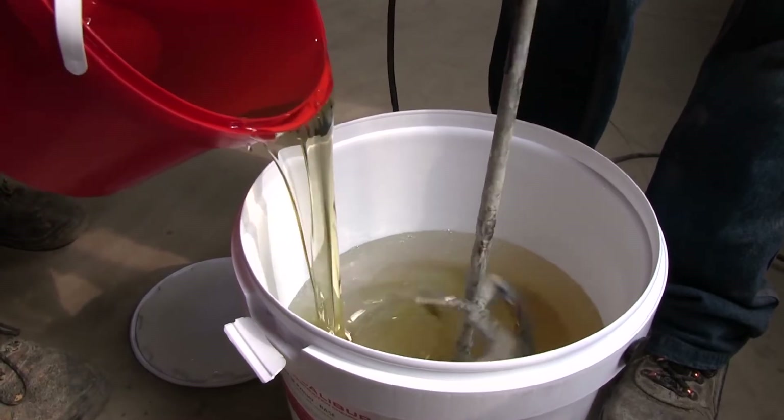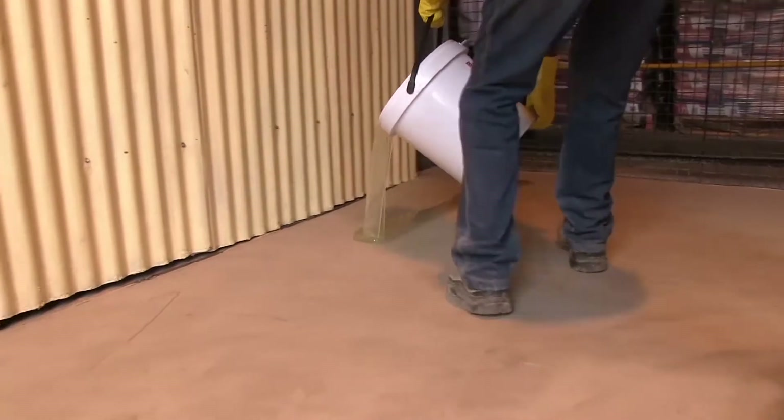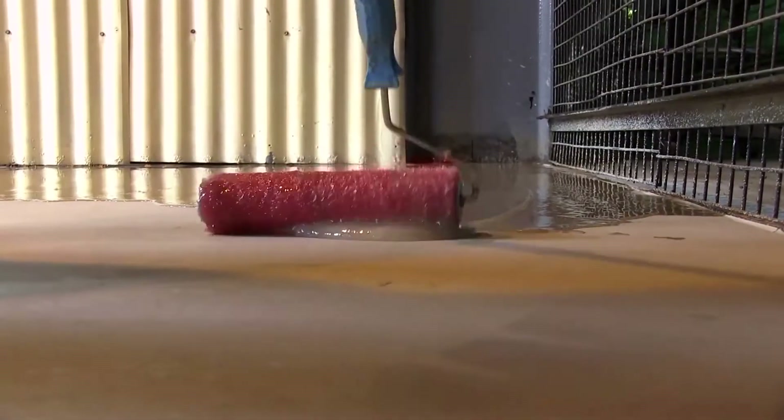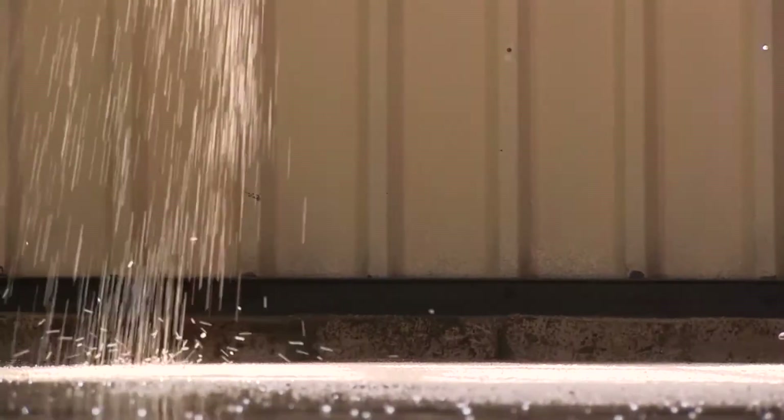You would then put down an epoxy primer. Once the epoxy primer is down, you would sprinkle some coarse grit into the priming system just to give you some grip, and then the Eurofloor HT, CS, or TF product gets applied over it.